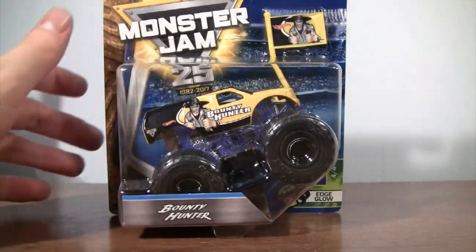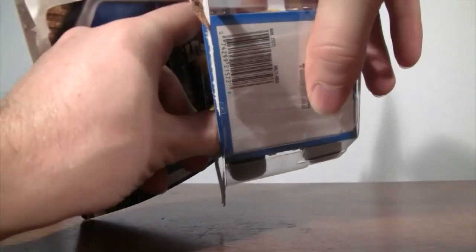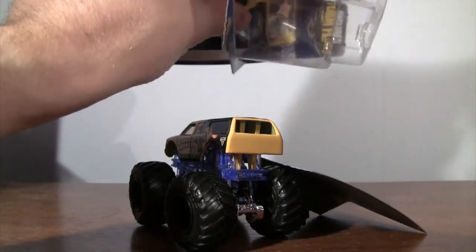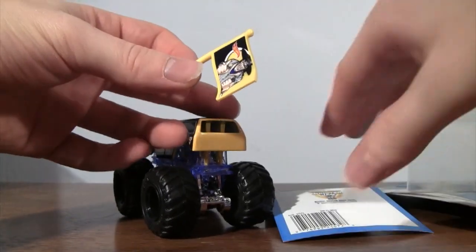So let's go ahead and unbox Bounty Hunter. Take a look at his team flag first of all.